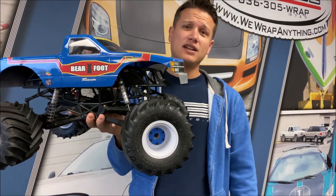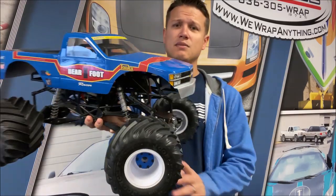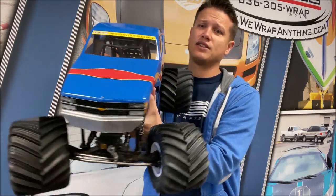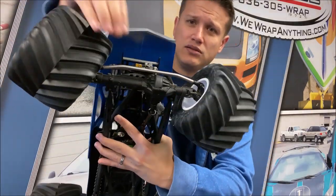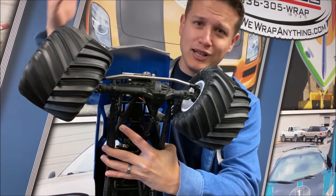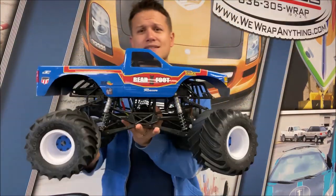So what I've got here is an actual SMT 10. This one's a modified one, but the chassis and everything is the same. It's a good example of a solid axle monster truck - one of the most common ones you're going to find out there in the hobby. Why is it called that? Because it's got a solid axle. That's really just it, that's as simple as it is, and they have two solid axles.